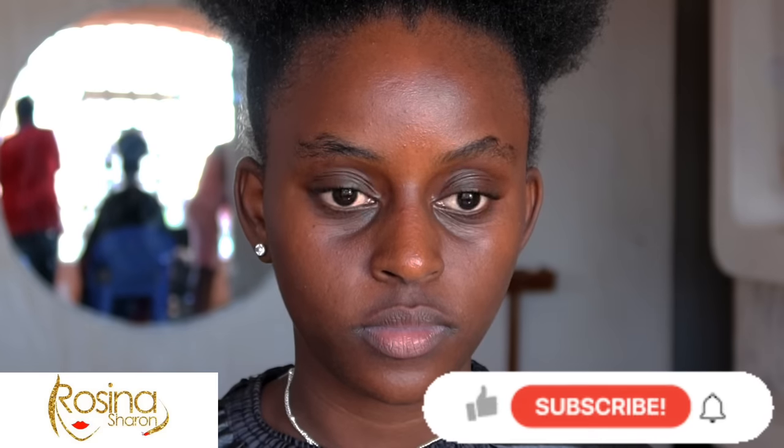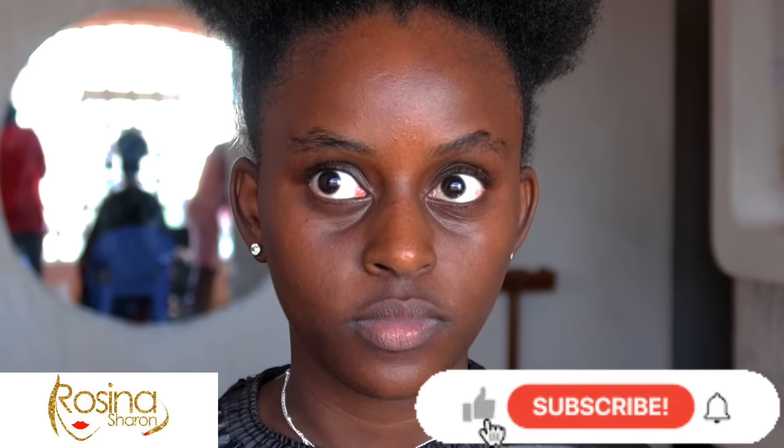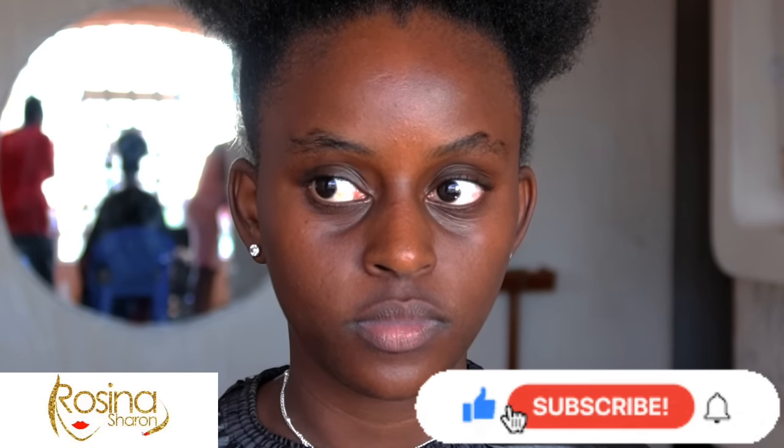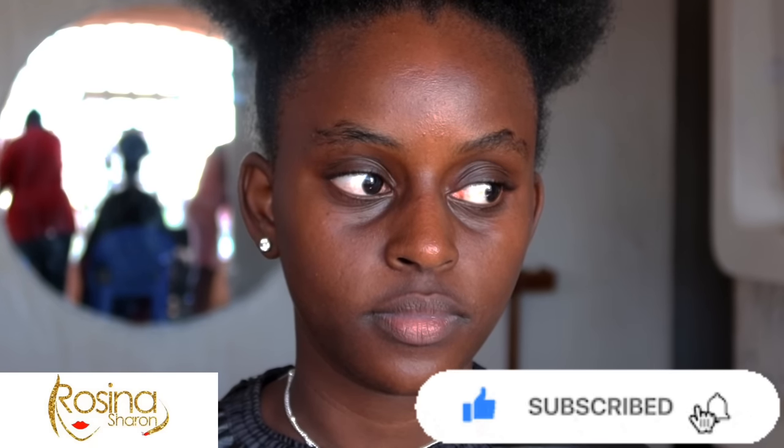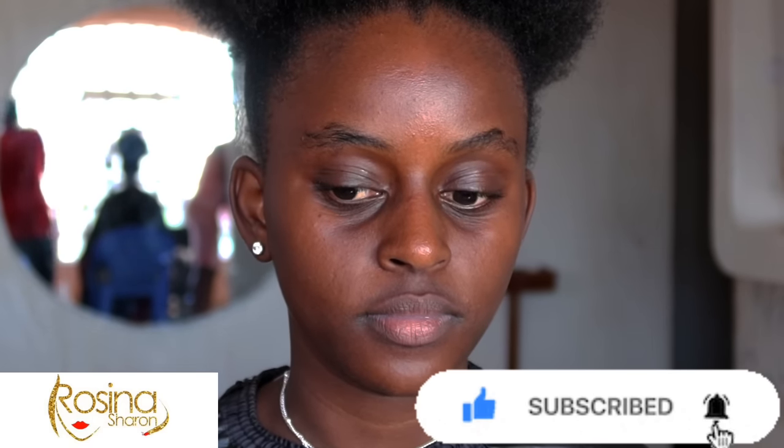Hello beautiful people, welcome back to my YouTube channel! My name is Rosina Sharon and today we are going to do makeup on this very beautiful soul over here. Before we do that, kindly subscribe, share your thoughts in the comment section down below — I'll be reading all of them. If you like the video, give it a big thumbs up. Now let's go straight into the video.